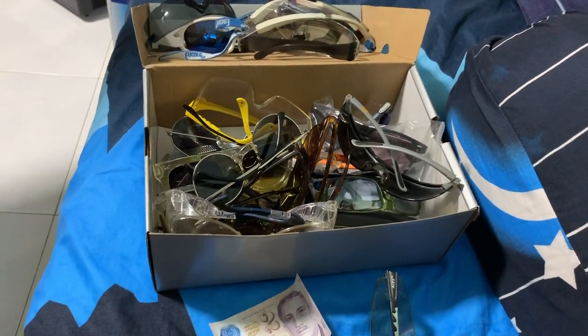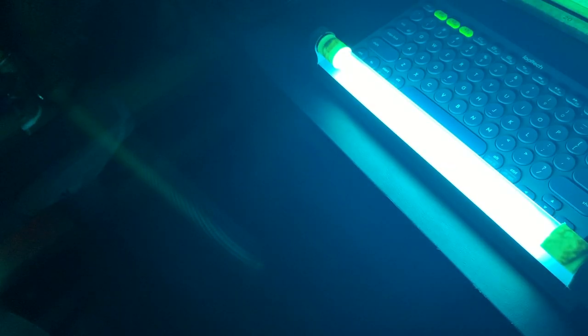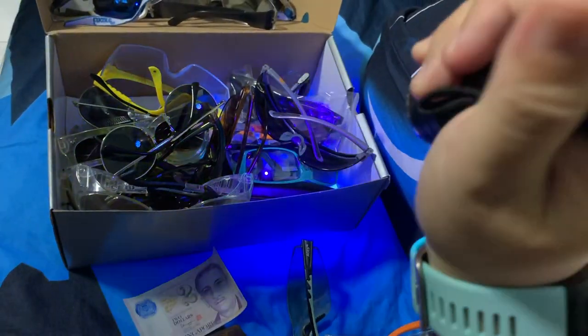Currently, I'm doing this to protect my eyes because I just bought a UV light for room and house disinfection. I have this cheap ultraviolet light.